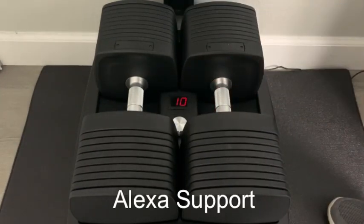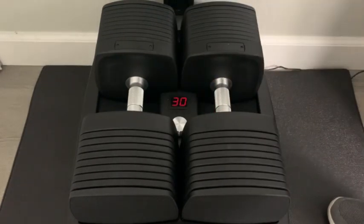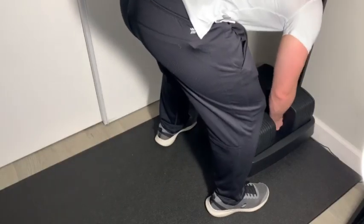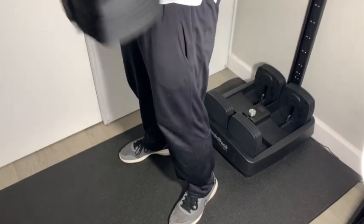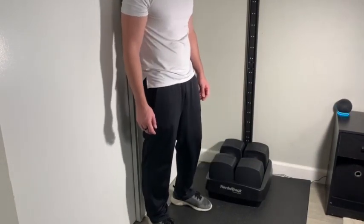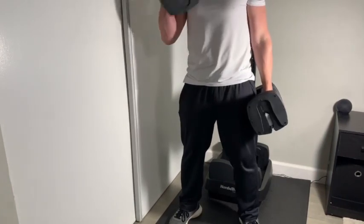It also comes with Alexa support. Saying 'Alexa, 30 pounds' adjusts the weight — it's pretty responsive, although it can be a bit slow at times. Sometimes it takes a little bit longer, but they feel great to take out and lift with. They slide in and out pretty well. Sometimes there's a little misalignment when working quickly, but you just have to make sure you align them correctly. It works really well overall.